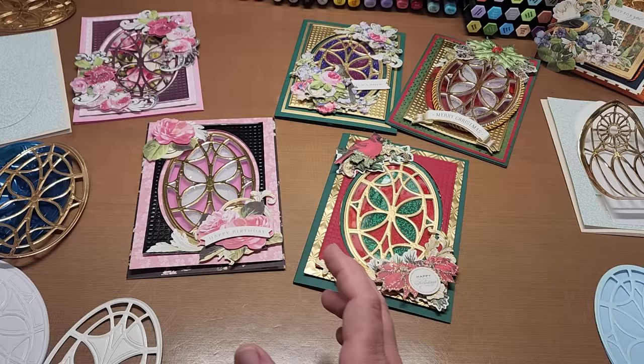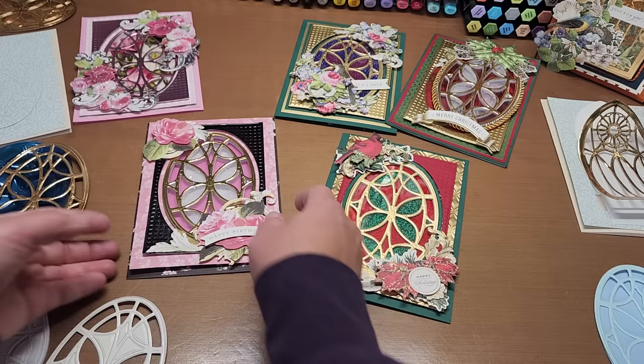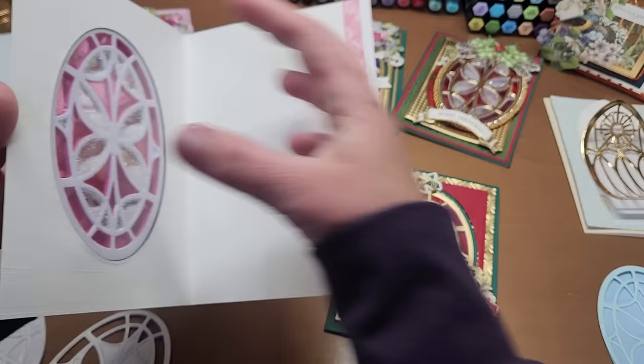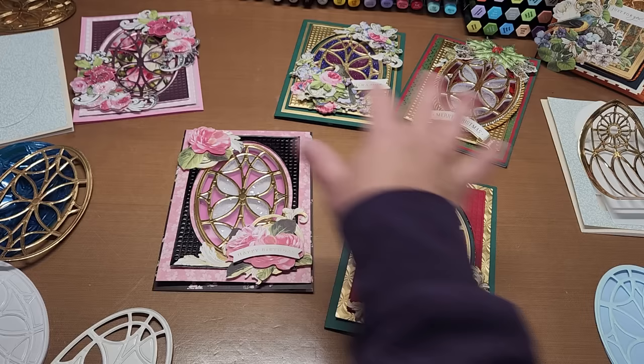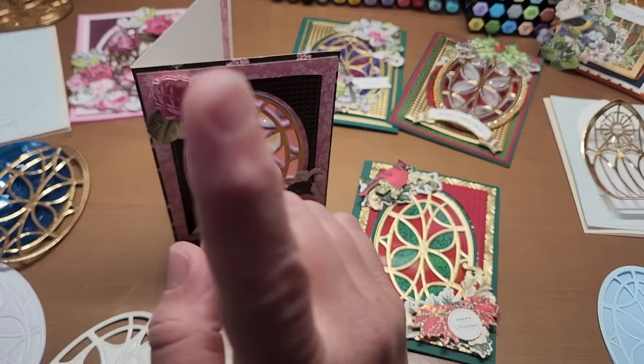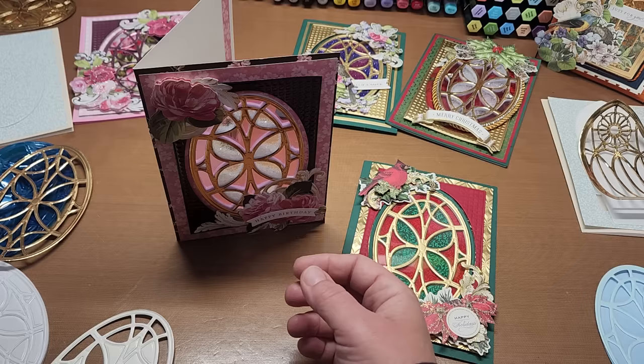For these stained glass cards, you have to start with the card base. Most of them are a type of window pane card — meaning you can see right through — there's a hole that goes through the front of the card. To get that stained glass effect with these window panel cards, you always need a card base and at least one top layer. Any layers you put on top, you want to line up together and cut them all out at the same time.